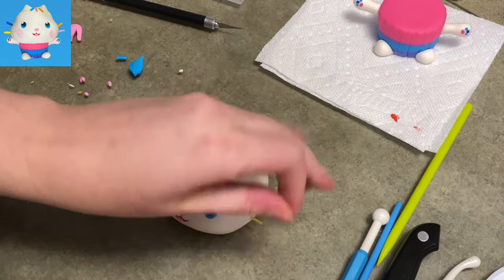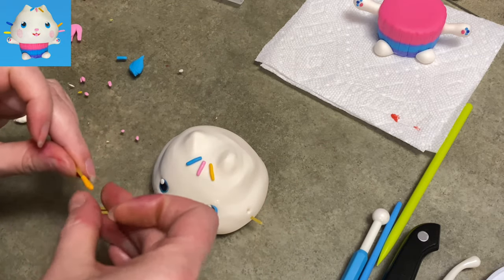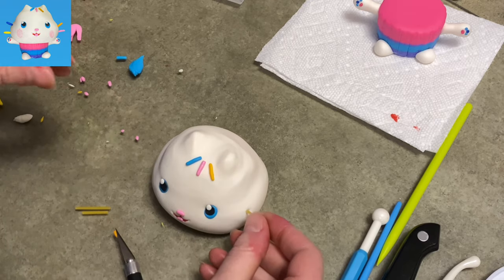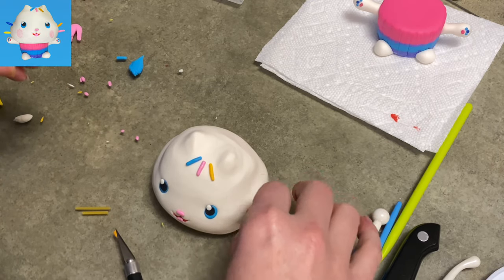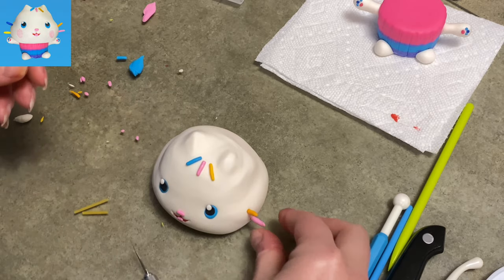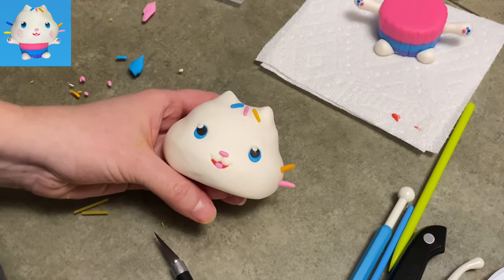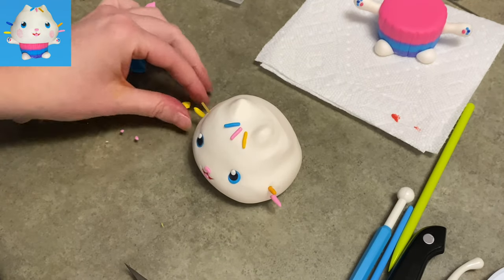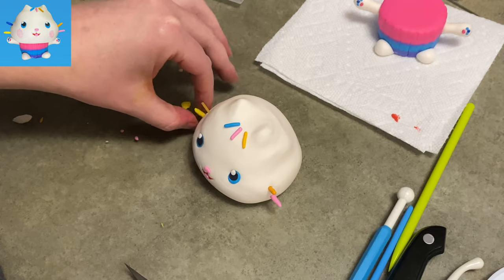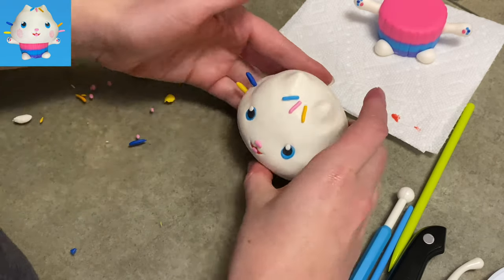Now we're going to do his whiskers — we're almost done. His whiskers are just pieces of dried spaghetti that I wrapped in colored gum paste. There's the gold one going in, there's the pink one. I made pilot holes — I wasn't falling for it again. Then I trim off the extra and pinch and roll as skinny and straight as I can. There you go — he's got his little cupcake whiskers.